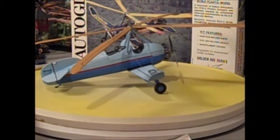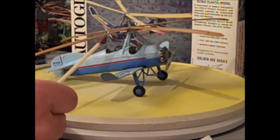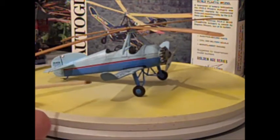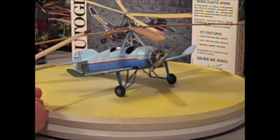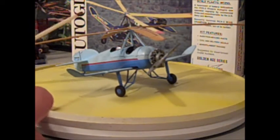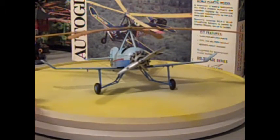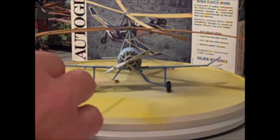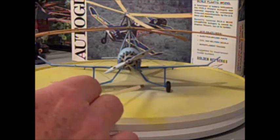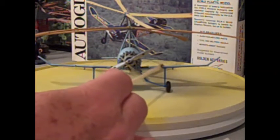Just as a quick aside, if you notice the windscreens, I didn't paint the frames. I used chart pack graphic tape — it's real thin, I think it's 1/32nd — and I used that to make the frames on the windscreens. I'll give her a little spin. The rigging is mostly monofilament and some wire, and I discovered that my hairdryer will actually shrink monofilament, so I was able to get it tight.